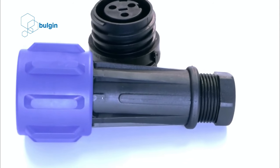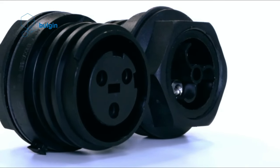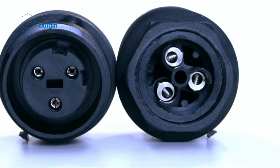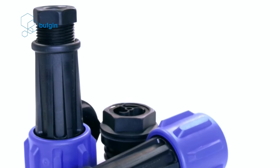They are designed to provide secure, robust and watertight connections in heavy duty, industrial and harsh environment applications. Each series has flex cable connector, in-line flex cable connector and bulkhead panel mounting options. Over-molded cable versions are also available for certain series.